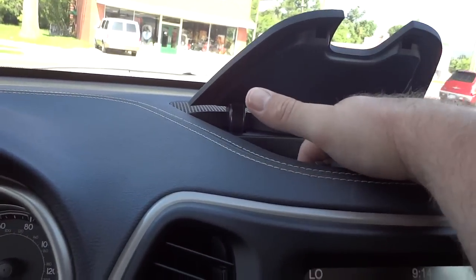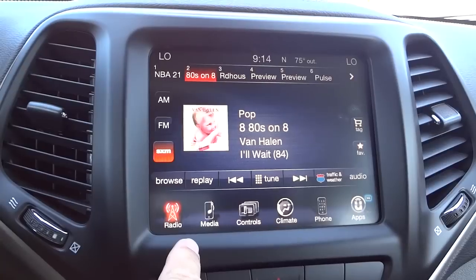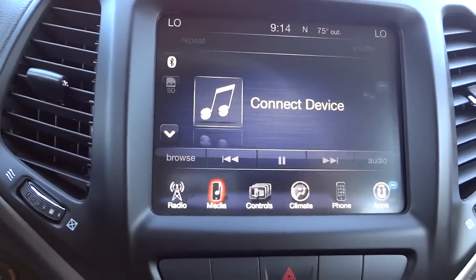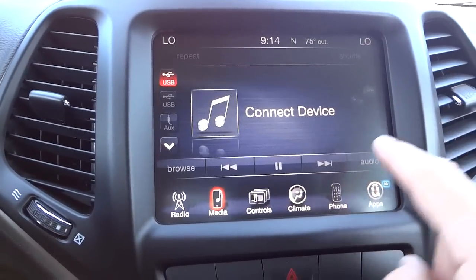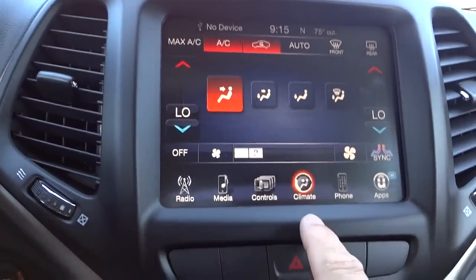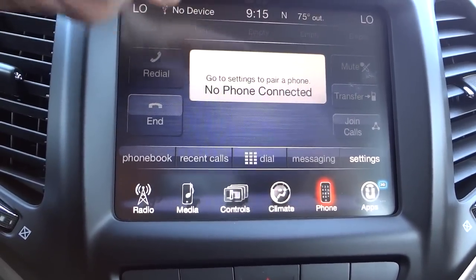Right here is a storage pocket — pretty deep with some space. This is your 8.4 Uconnect system with icons across the bottom. You start with the radio — this one has satellite radio free for a full year when you purchase a new vehicle. Media is where you'd access your USB drive; this one has two USB ports listed, plus auxiliary input, Bluetooth, and SD card. Controls let you control your auto-dim mirror and go into settings to change all kinds of stuff. Climate gives you full climate controls with redundant buttons below for fan speed and temperature. Phone is where you pair your cell phone, and once paired you'll see your recent calls, phone book, signal strength, and battery life.